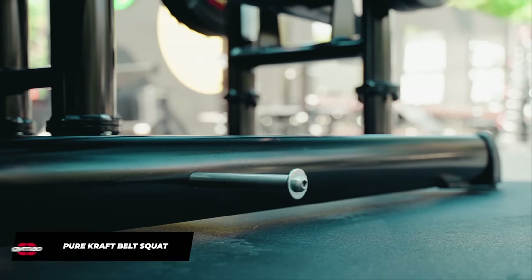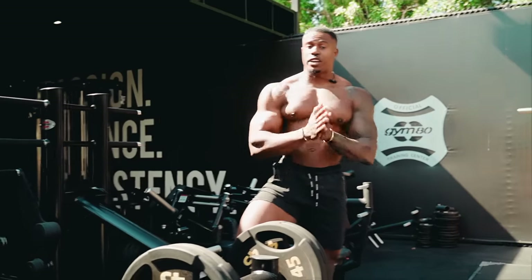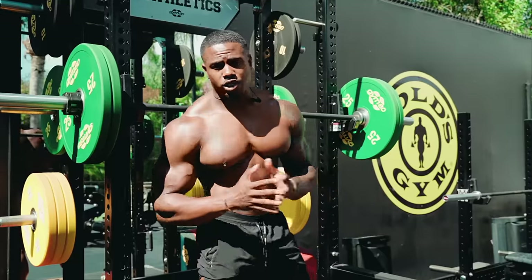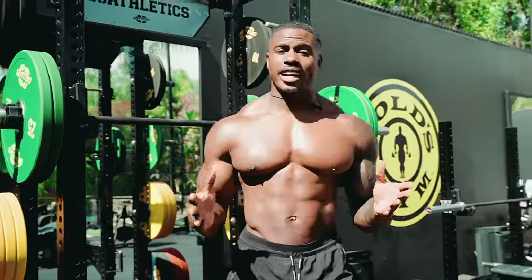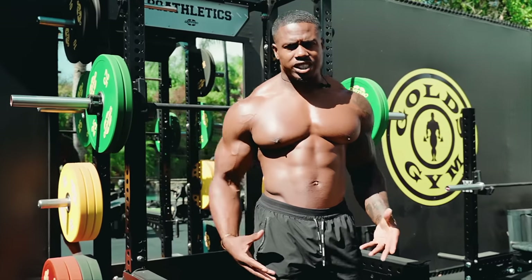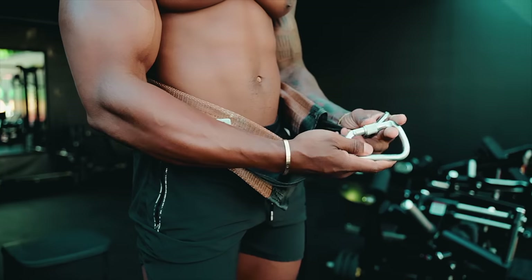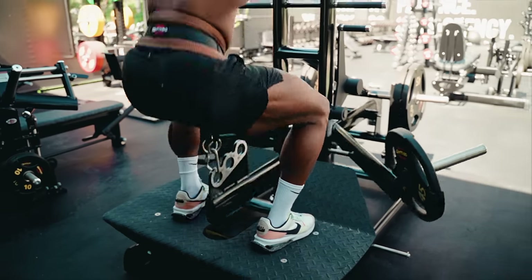Today I'll be demonstrating using a more modern variety of the belt squat — the Pure Craft belt squat from Gym 80. So firstly, what is the biggest difference between barbell squats and belt squats? With a barbell back squat the weight rests on your shoulders, which places a lot of pressure on your spine. The most significant difference is that with the belt squat it allows you to work your quads and increase your lower body strength without loading your spine. For someone with issues with their discs, their lower back, or their shoulders, this is magic.